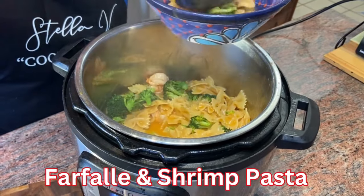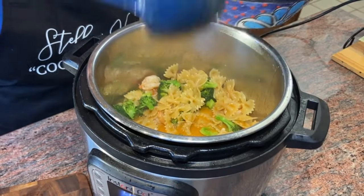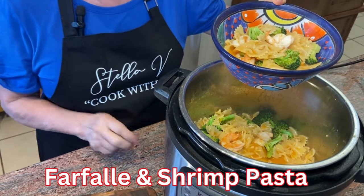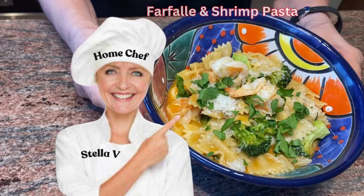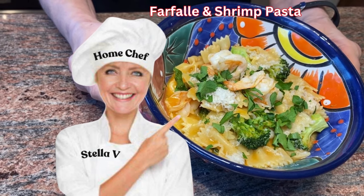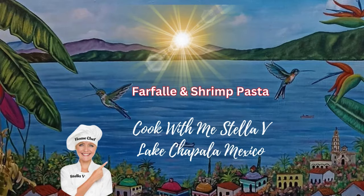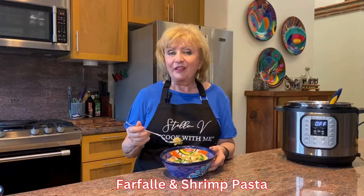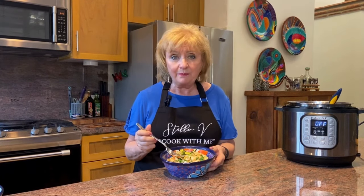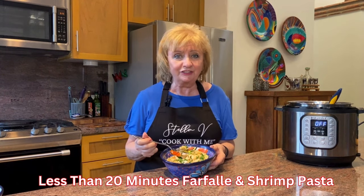Time to plate this delicious pasta dish — it not only looks beautiful but it smells wonderful, and I know it's going to taste even more amazing. This was so fast and easy to prepare, less than 20 minutes: an elegant, tasty, and delicious meal. The farfalle pasta is perfectly al dente, the shrimp are plump and moist, the broccoli green and crisp. Everything is perfect in less than 20 minutes.